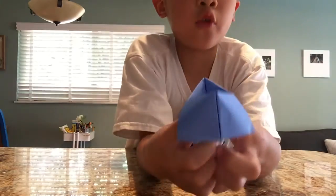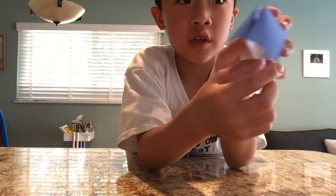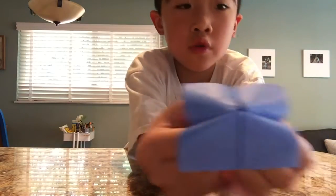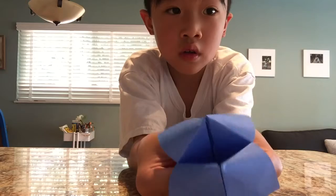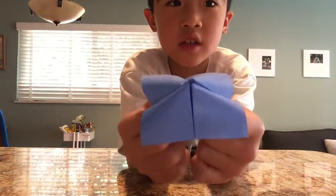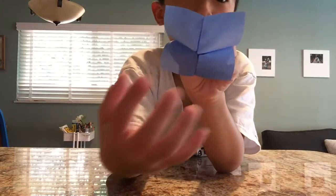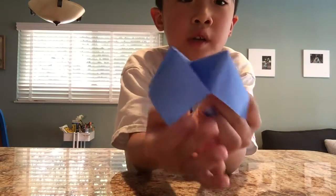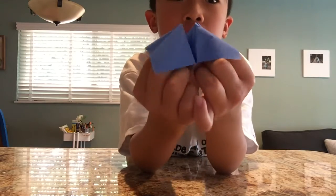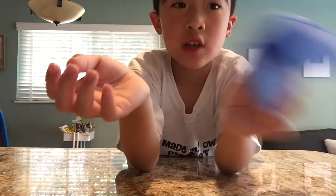Then you can write stuff on here and make it a fortune teller. You can open it — remember, put your hands in. You can open it and you can close it. You can open it different ways and turn it into a game by putting words here. Then you open it the amount of letters the word has, and then you can put some fortunes inside. Then you open it and it will say your fortune.